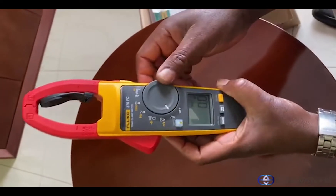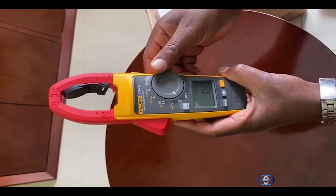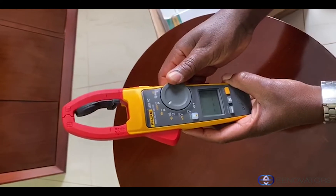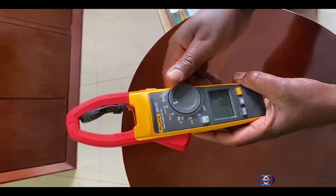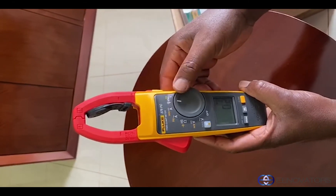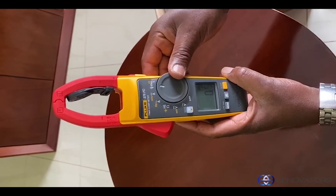Just by turning the dial you can select the various parameters that you want to measure, whether it is AC voltage, DC voltage, resistance, AC current, DC current. And then you also have the possibility of using the flex cables to extend the range of the equipment, because with the flex cables you can measure up to 2500 amps, but ordinarily it only goes up to 1000 amps.